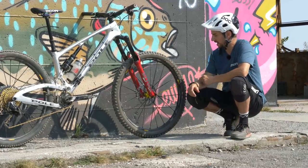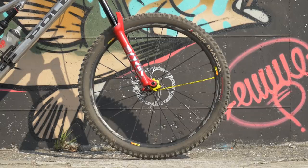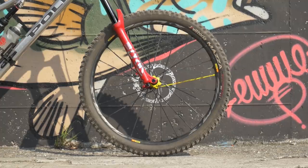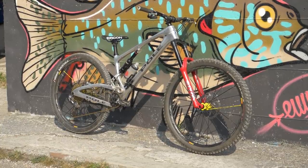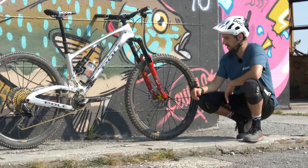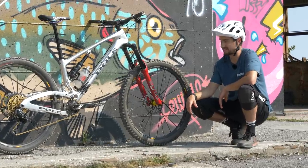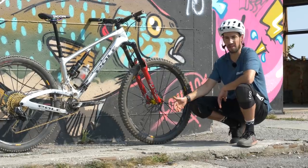203mm rotor, so big old discs on this bike. Tire pressures — I've started coming down a bit. I'm running low 20s now: 22 on the front, 26 on the rear, compared to probably a couple of years ago when I was running 28 on the rear and 26 on the front. Whether it's that tires are getting better with their construction or I'm getting slower — maybe a combination of both — lower pressures seem to work much better for me nowadays.